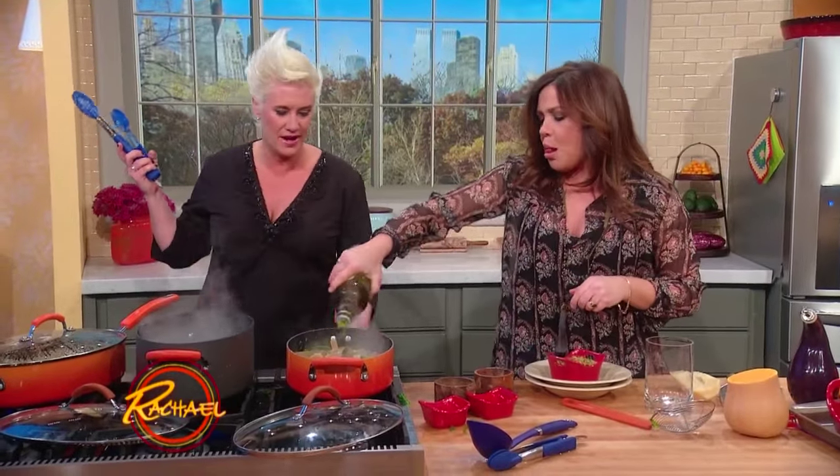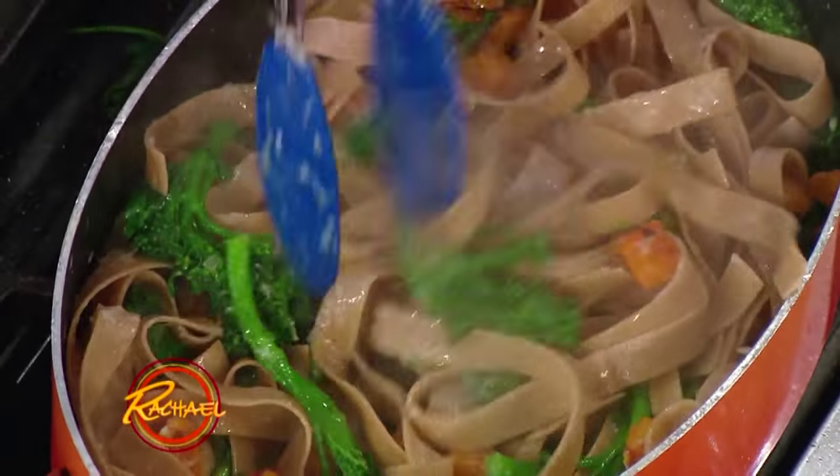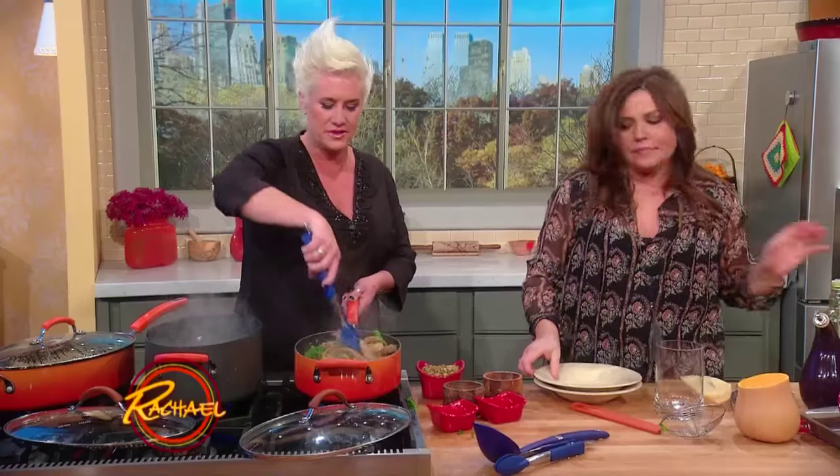And then finish it up — this is where we set the perfect texture of everything with the pasta water. Look at this — oh, it's just what I'm looking for.